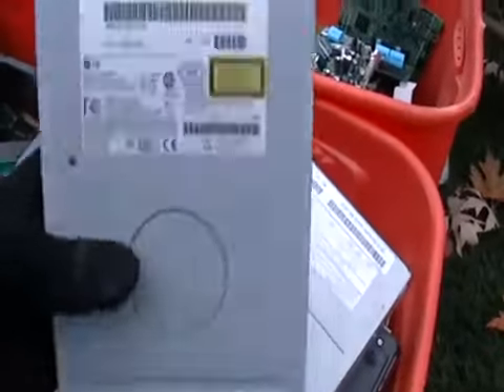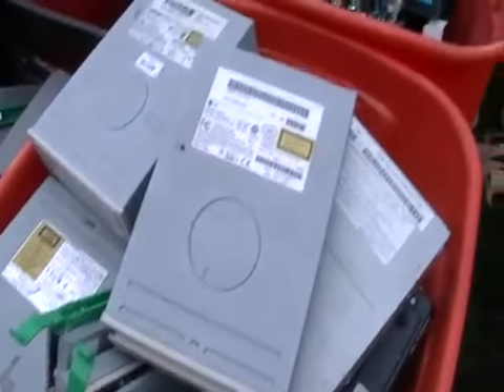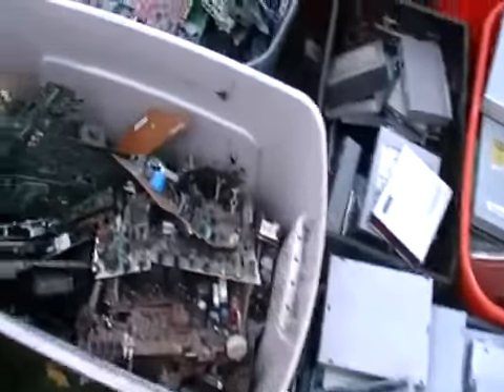Here you have your disc drives. See that behind it? There's some gold back there. They'll give you maybe 20 cents a pound for this stuff. I'm going to find out today what the price is — it should be 20 cents a pound.